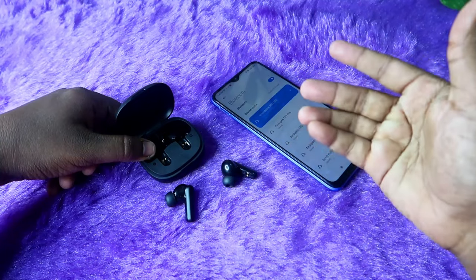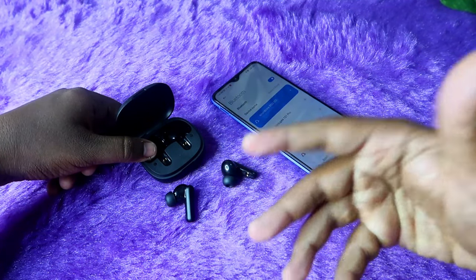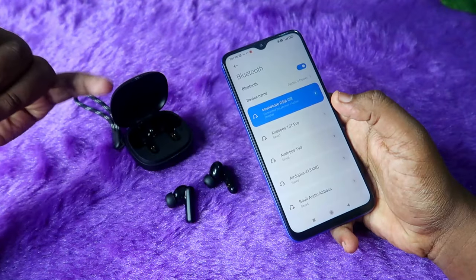Apart from hardware damage, if you suddenly can't pair both earbuds together or can only hear audio in the left or right earbud, that issue can be easily solved with the reset process.